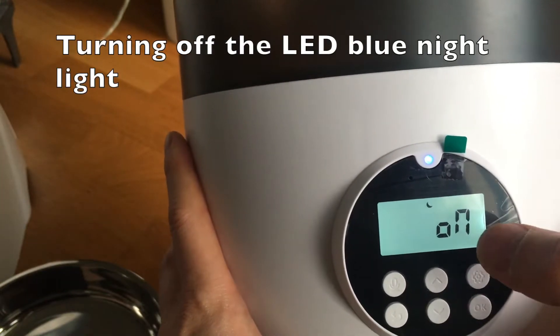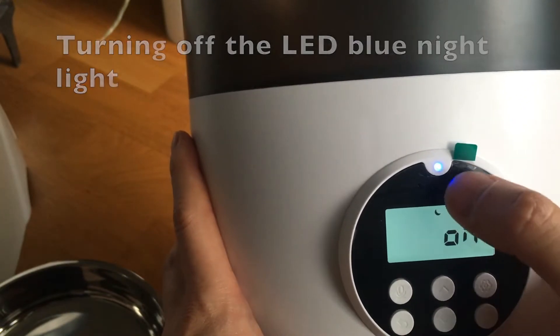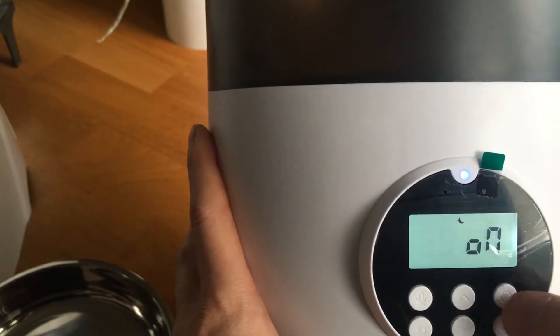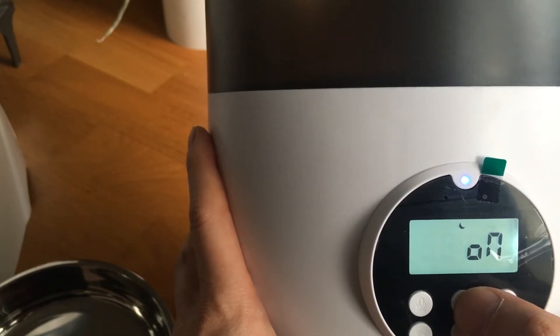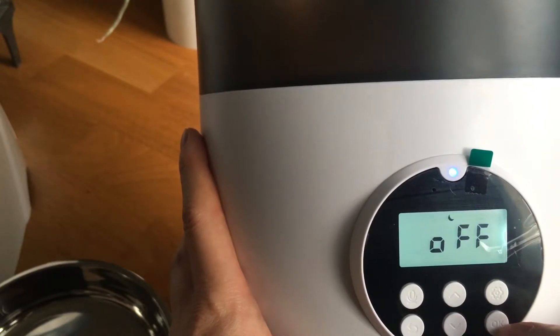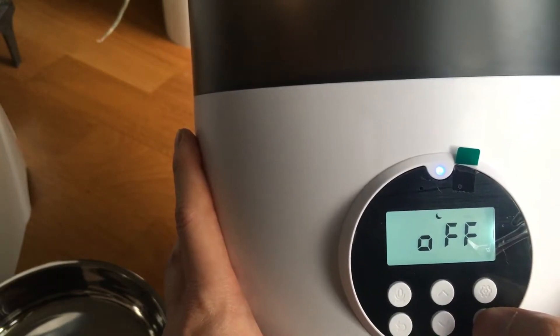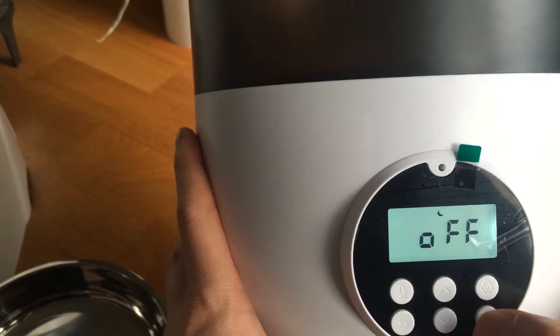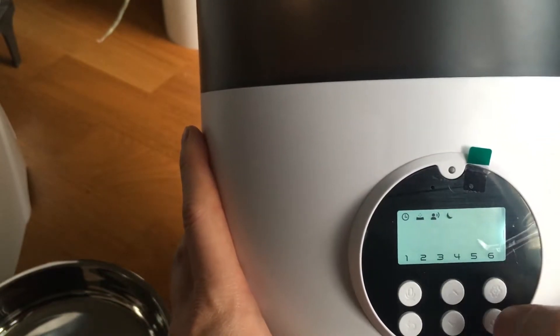There's a setting to turn this light off. It's just a blue LED light meant to be a night light. Your pets can definitely see at night — this is really for you so you don't kick it by accident at night. I'm going to turn this off, and you can see it's turned off now.